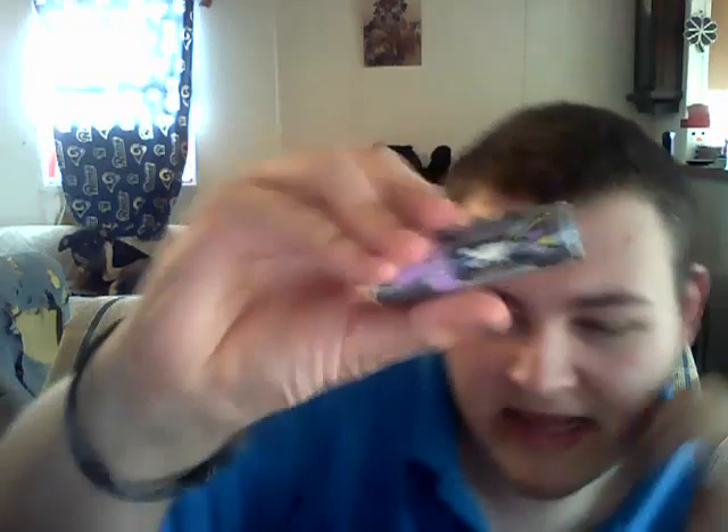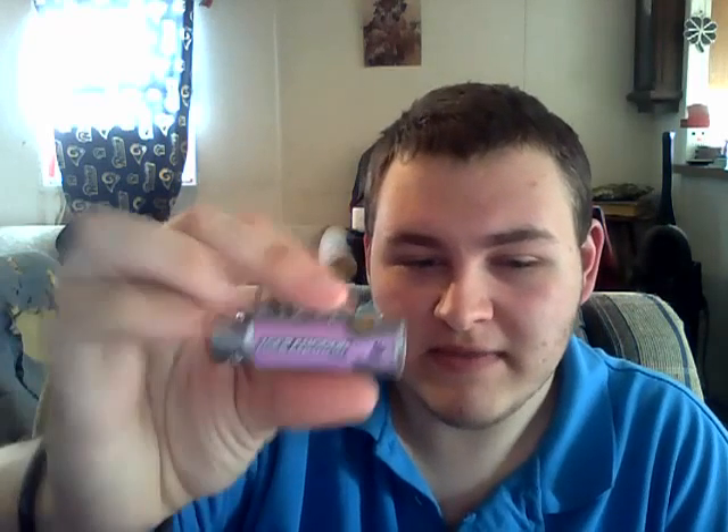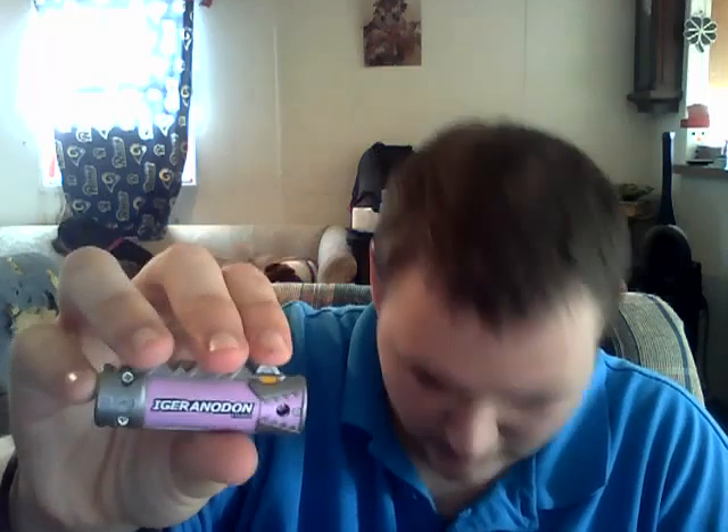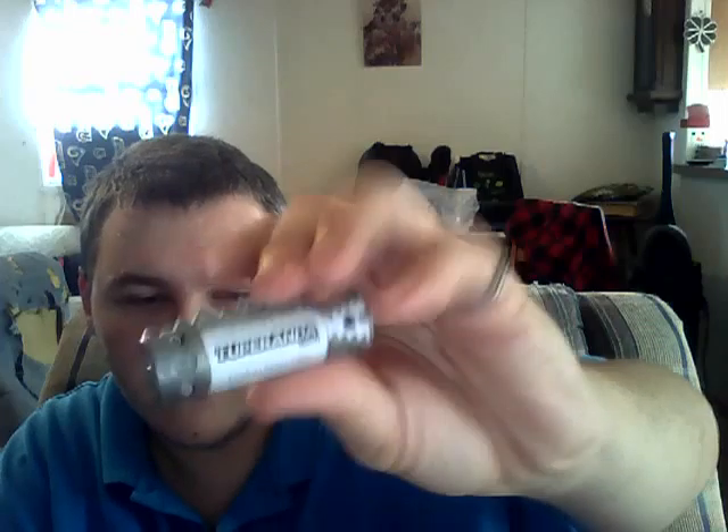Then we have number eighteen. There's the phosphorescent. It's kind of a very light purple. There's the color. It's based off the Iguanodon. The name on it is different from the actual dinosaur name. That's number eighteen. Number nineteen — it's white. There's the phosphorescent, there's the thing. It's based off the Tupuxuara. No idea what that is. Its name is Tuporanda. Pretty cool.